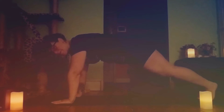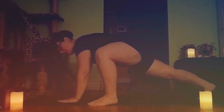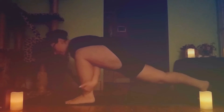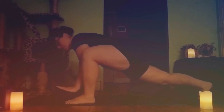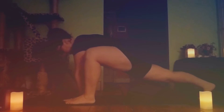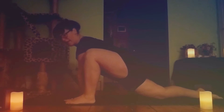Take your left foot and bring it on the outside of your left hand. If you have short limbs like myself, you will definitely need to give it some help. So your foot is on the outside of your hand. Make sure that the weight is evenly distributed in both hands before you lower that right leg.